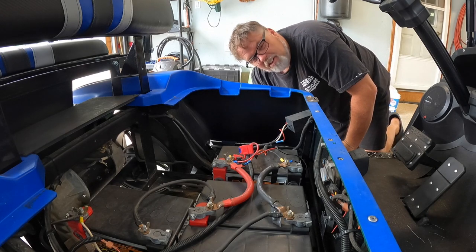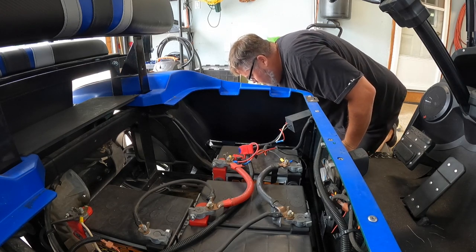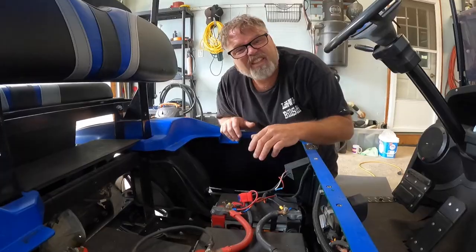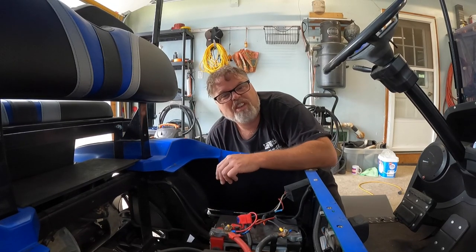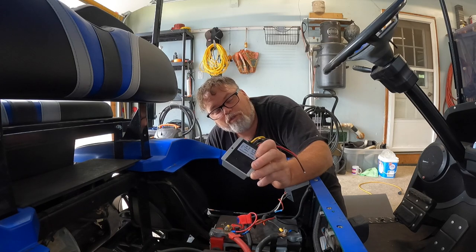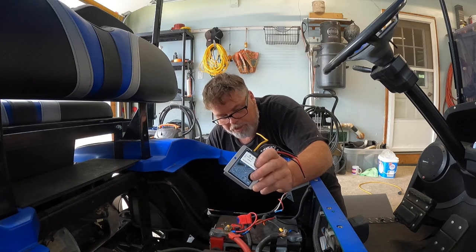Today, guess what? I might talk about a golf cart again — maybe, maybe not. I did get another part for the golf cart. This thing is just getting spoiled to death, but this is needed. I got myself one of them voltage step-downs that goes from 36 volt or 48 volt down to 12 volt for the stereo.